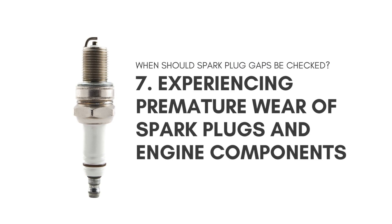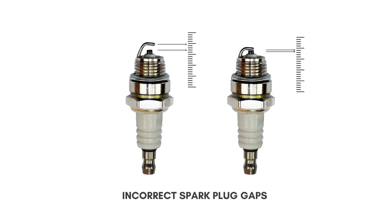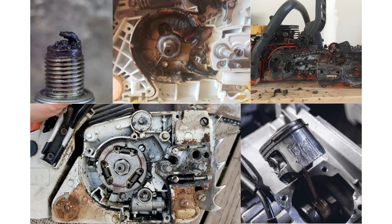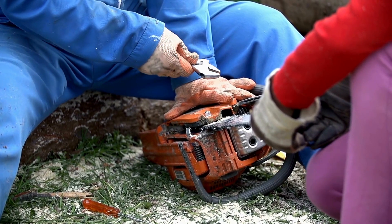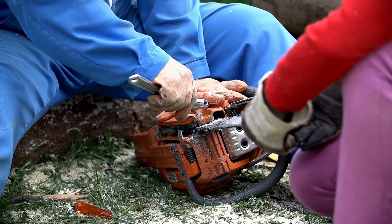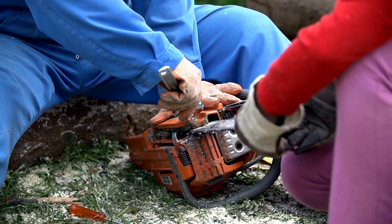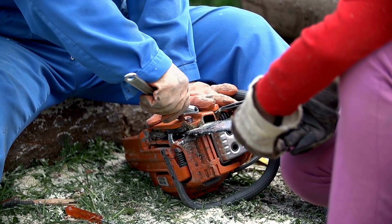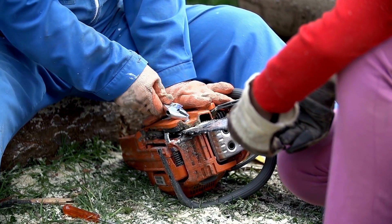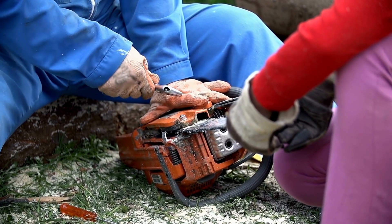Seventh, incorrect spark plug gaps can cause excessive wear on the spark plug and other engine components, leading to more frequent maintenance and potentially costly repairs. Leaving the spark plug gap faulty for a long period of time can cause damage to the engine and potentially lead to failure. Thus, it is crucial that the gap is regularly checked and adjusted as necessary.